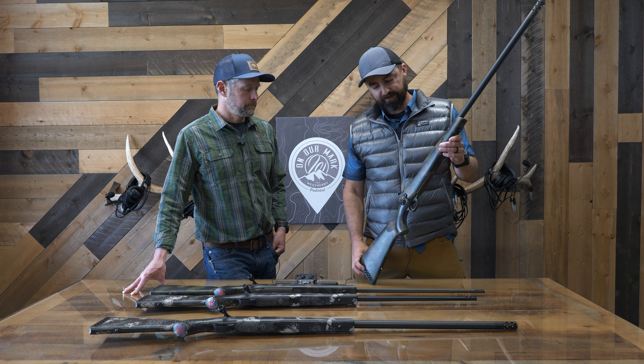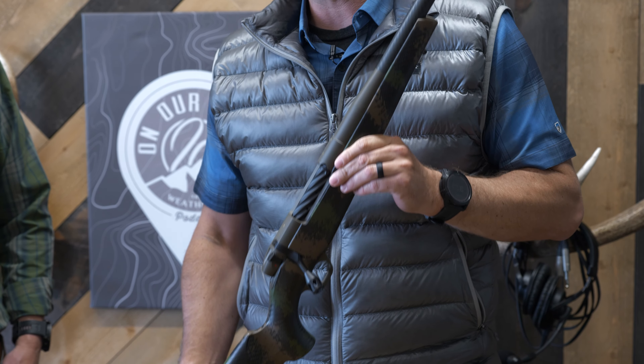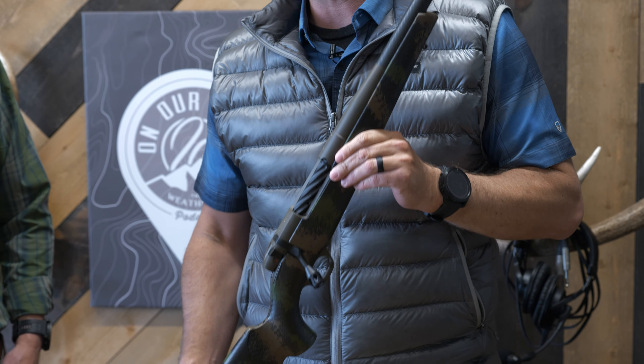Important to understand with all of our Mark Vs is our nine-lug and six-lug configurations. There's almost a pound difference between the two, and that's going to matter on your weight, as well as whether you choose steel or titanium.